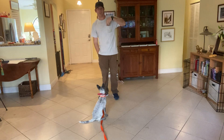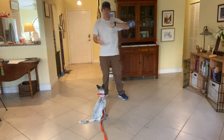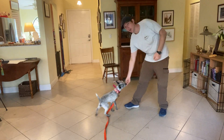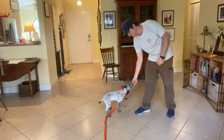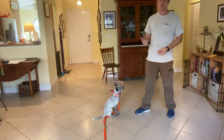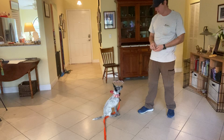Today's video we're going to be working with Dottie on the sit command. When you teach any dog sit, we use a luring technique where I take a piece of food, I put it in front of her nose, and then I slowly lift it. And as soon as she sits, I give her a marker of yes. In this case, it's going to be the thumbs up.